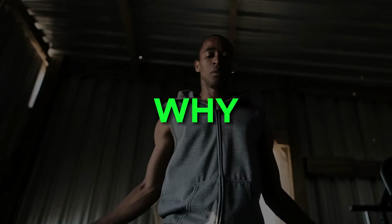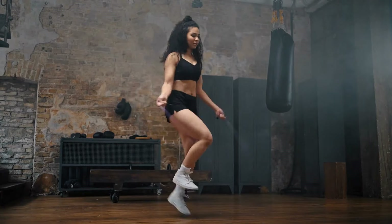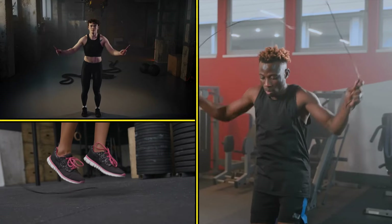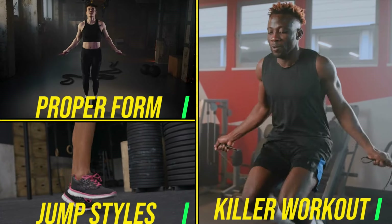Now that we've covered the why, let's dive into the how. I've got some killer tips and techniques to make sure you're maximizing your jump rope workouts for optimal weight loss. We're talking about proper form, various jump styles, and a killer workout routine that you can start using today.